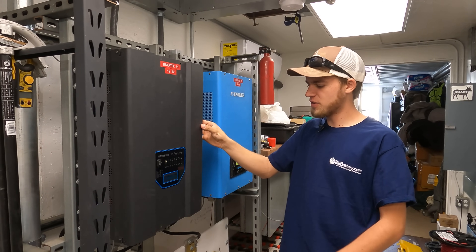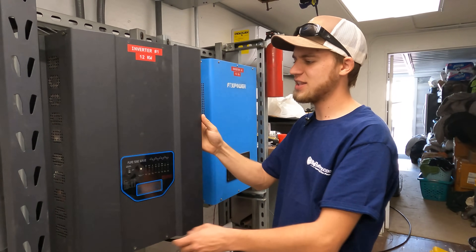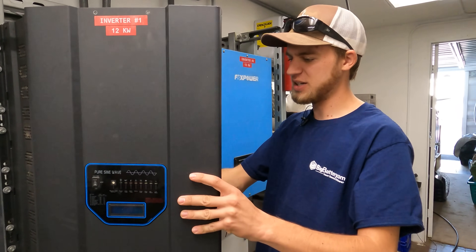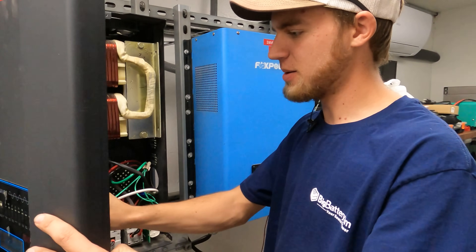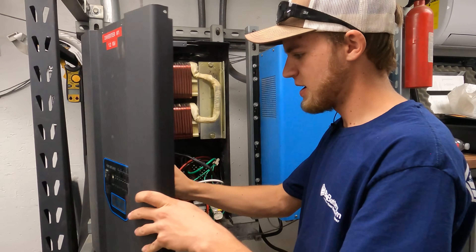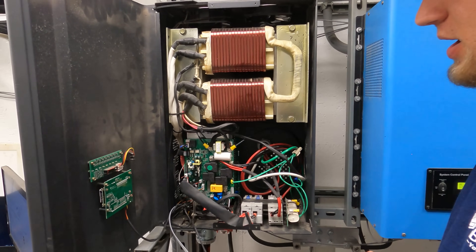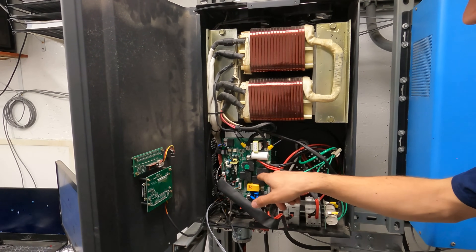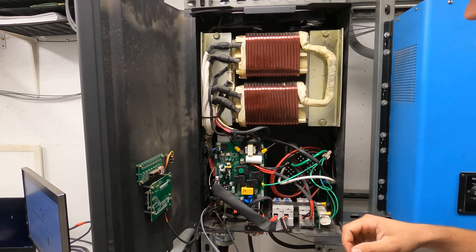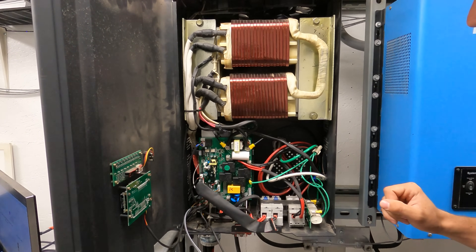To get started, I've already removed some of the screws on this and I've designed this interesting hinge system because I've been in here so many times. I've had to rebuild this unit probably three or four times — I've had relays fail, I've had the FET boards go bad. So either way, this unit is definitely not in our best interest to keep.